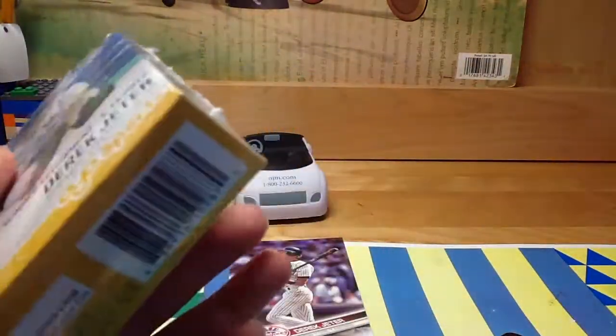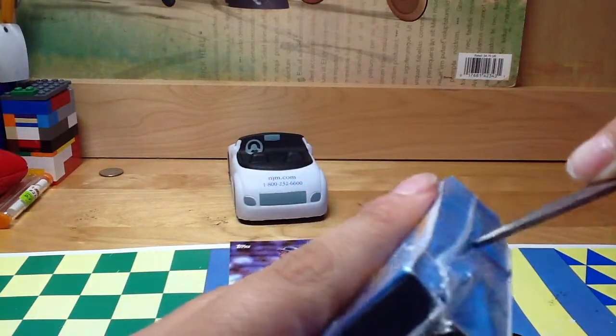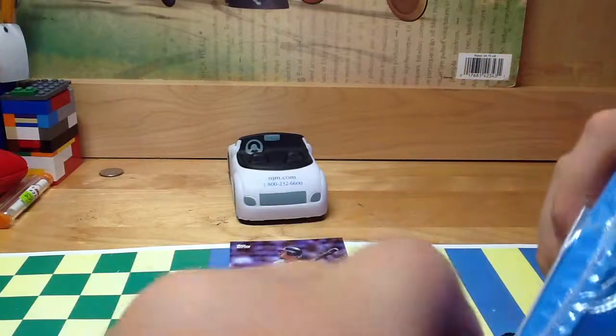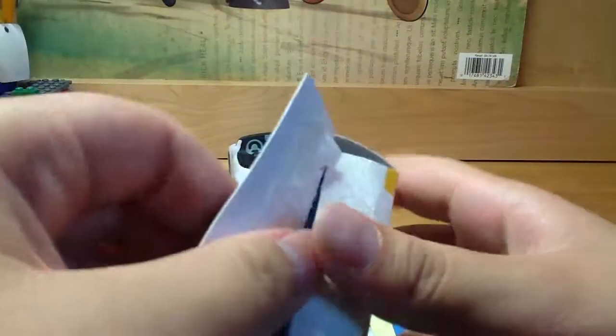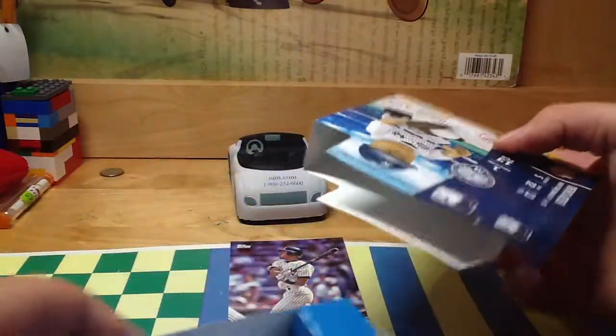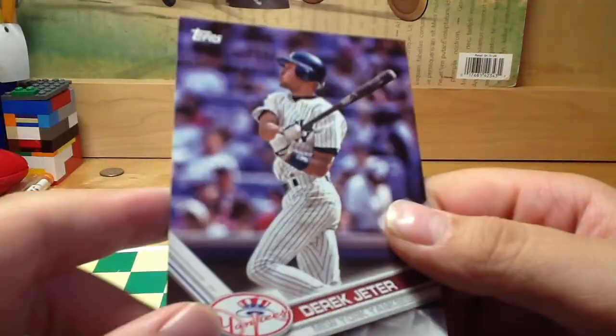Now let's open this — I have my handy scissors right here and it did open okay. Here's actually the box inside — it's a little bit damaged as I said. Now let's open this; looks like you can open it from here. Oh yeah, and I also have this Derek Jeter card that I got.